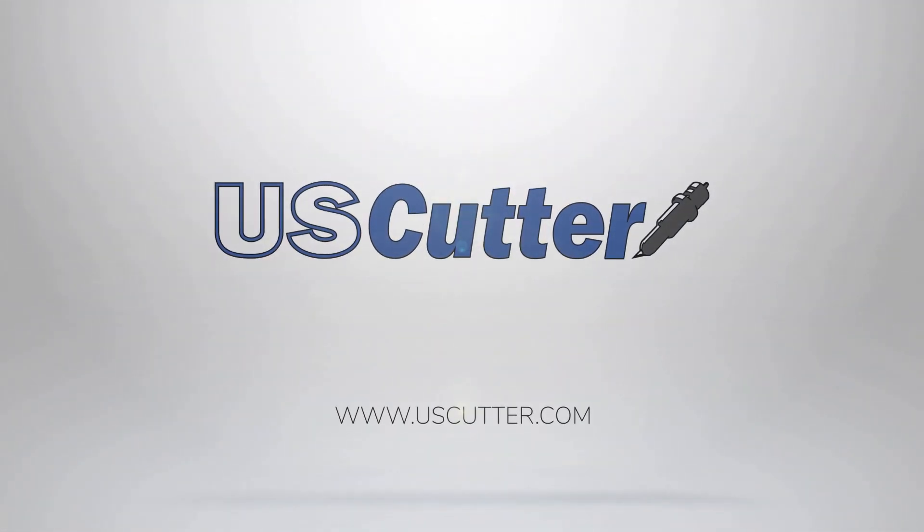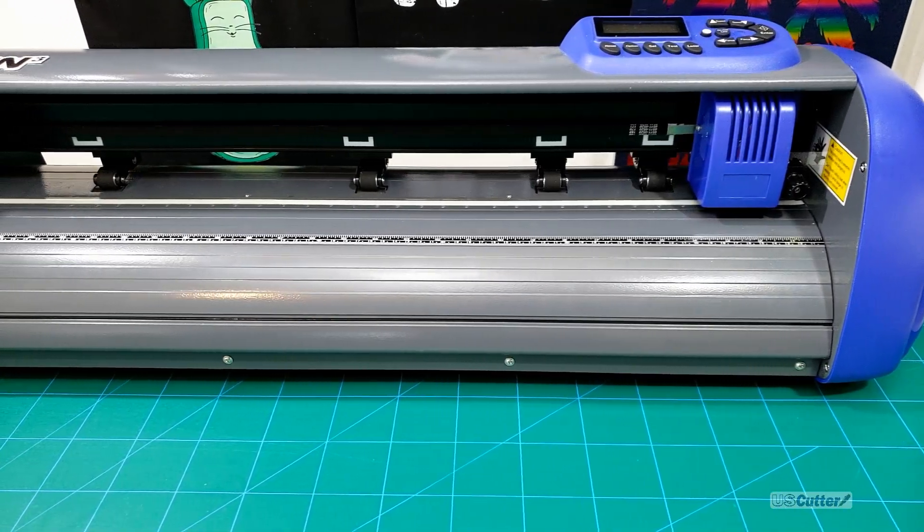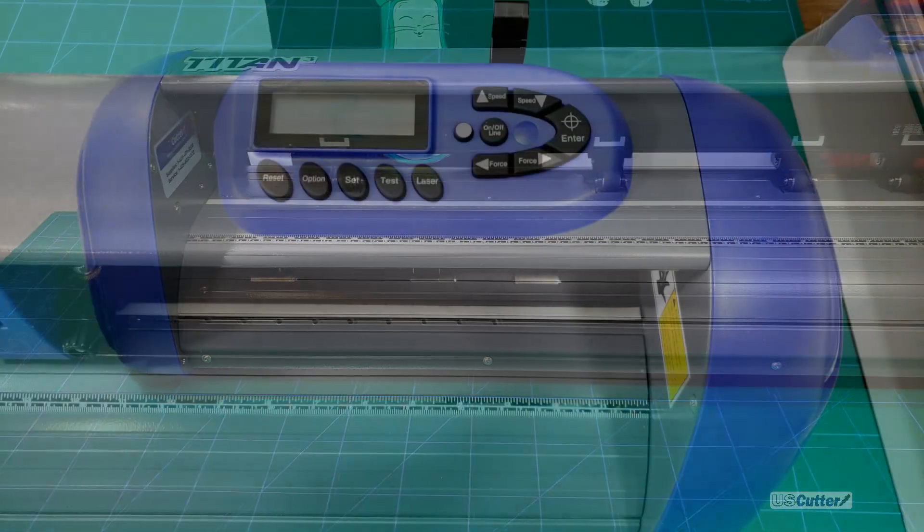Hello and welcome to another episode of Quick Cuts. I'm Josh with US Cutter and today we're going to be talking about our line of Titan vinyl cutters. I'm going to show you the differences between each one of them and then show you how to calibrate and perform a contour cut using the ARMS contour cutting feature of the Titan 3 vinyl cutter, using its barcode scanning capabilities.